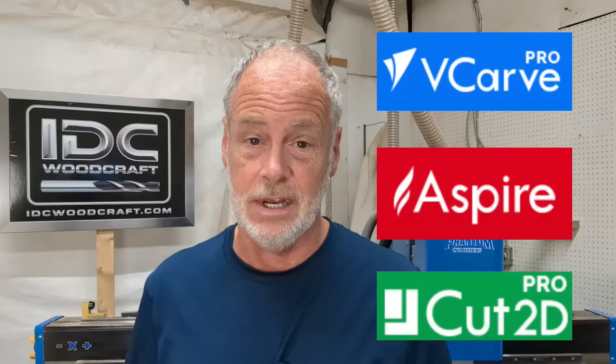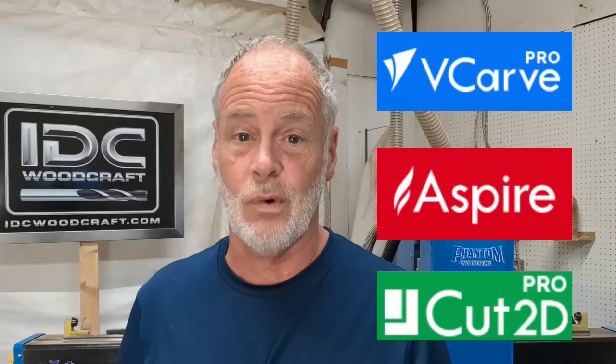If you are an absolute brand new beginner with the Vectric design software for your CNC router project designs, including VCarve, Aspire, or Cut2D, then by the time you're done with this video, you will not only understand the layout of the Vectric software and how it works, but you will also be able to design a very basic CNC router project.